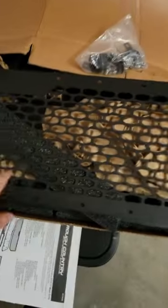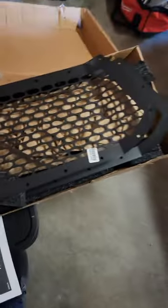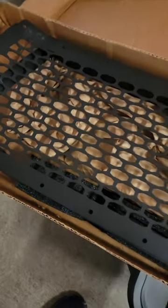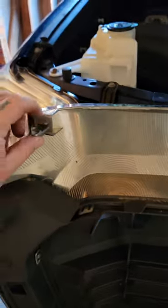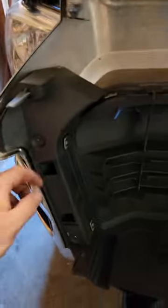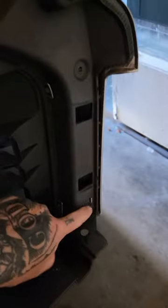Then it should just pop out from there. So we're going to take this out and get the new one ready to go in. You're going to pop the grill out — there are clips on the bottom that hold it in. This is the bottom piece. You're going to pop your grill out from the front and then there are screws inside you have to take out.